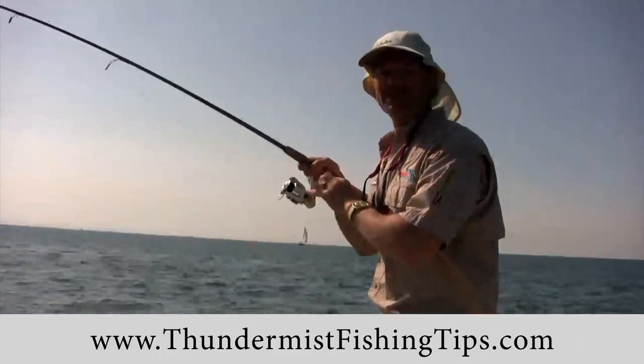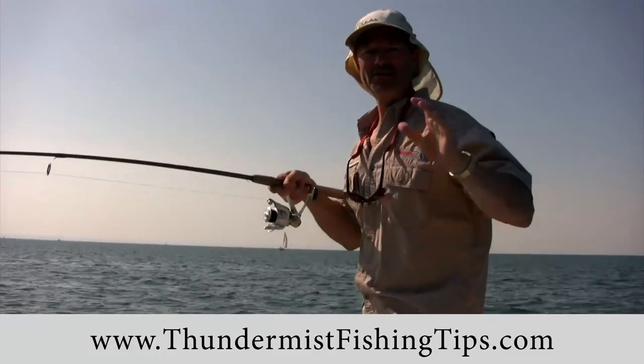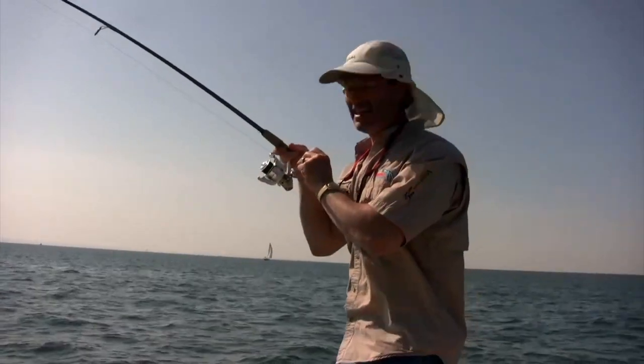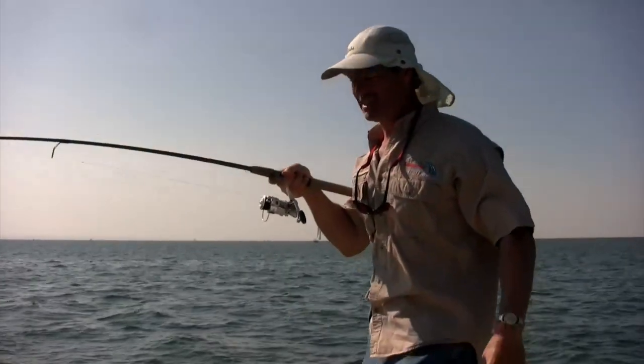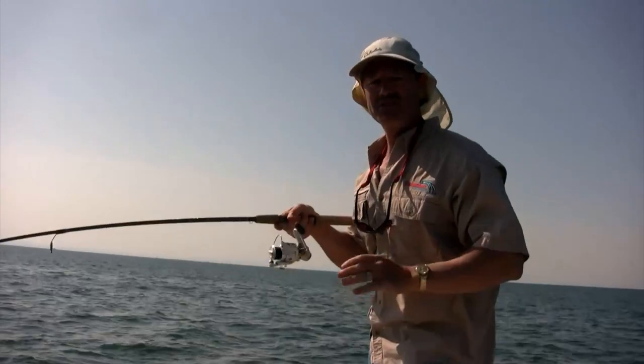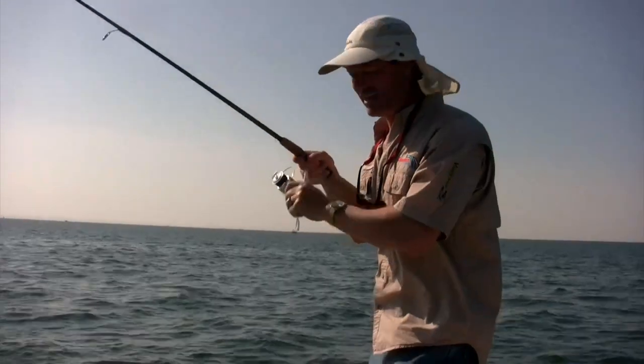Hi folks, it's Evo here from Thunder Miss Lure Company, and welcome to today's episode of Thunder Miss fishing tips. If this cast is any indication — it's five casts into the day and we already have our first hookup — we're in for a nice day today.